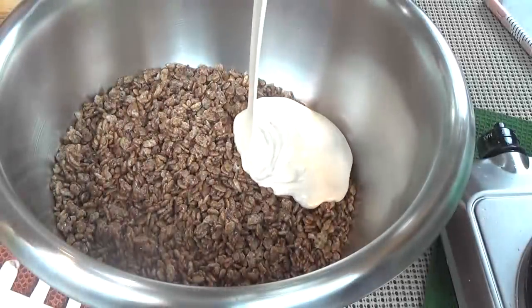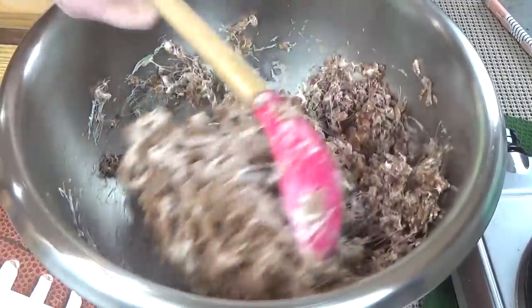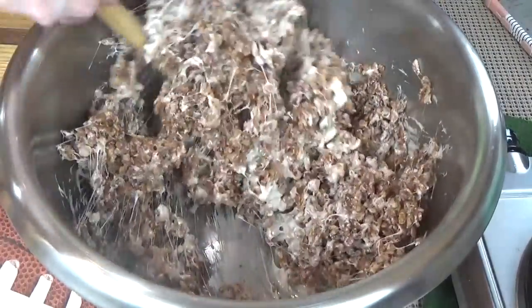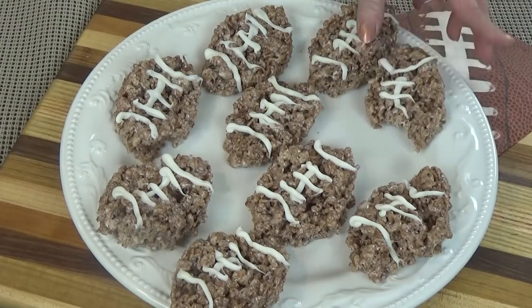After that, I'm going to be making a chocolatey treat. These are definitely not your traditional Rice Krispie treats. I have a few secret ingredients that I like to put into mine, and to make them extra fun, we're going to make them look like little footballs.